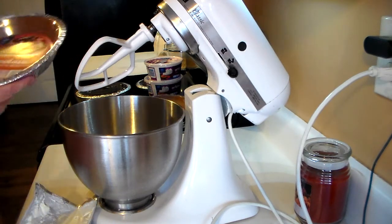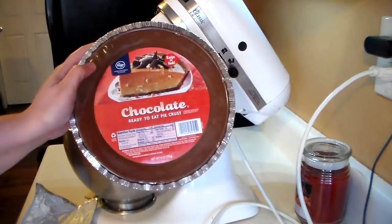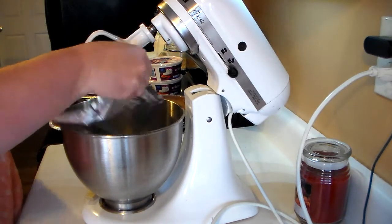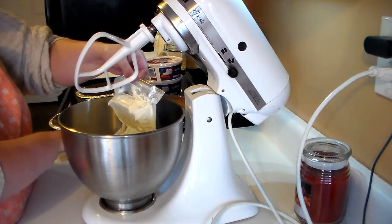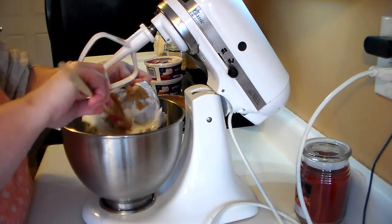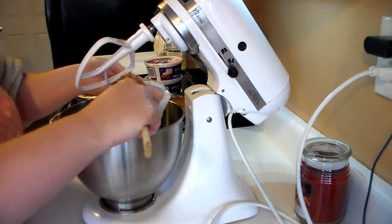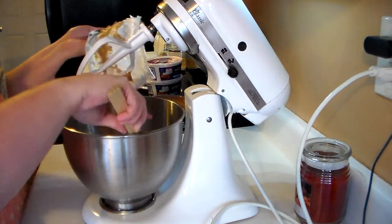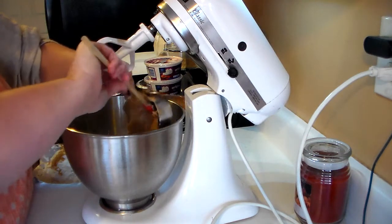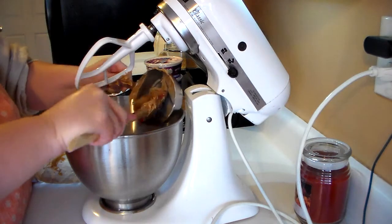The first thing you're going to need is two chocolate graham cracker crusts — mine came from Kroger. You're going to need eight ounces of cream cheese, which I'm going to add to my KitchenAid mixer. As you can see I've got peanut butter on my spatula because the next thing you need to add is one cup of creamy peanut butter.